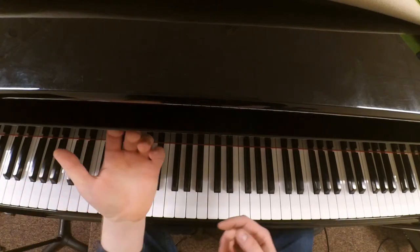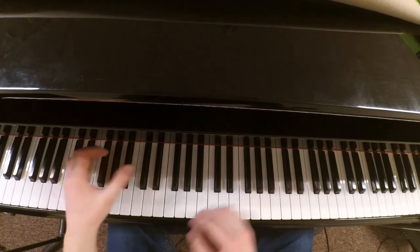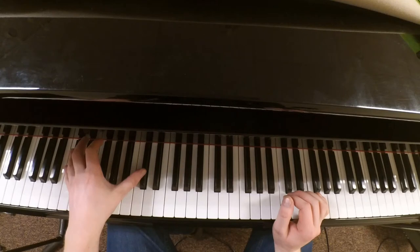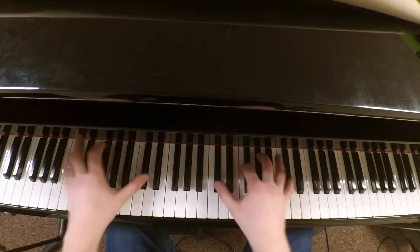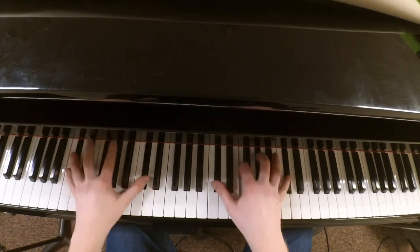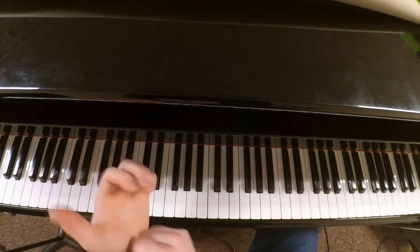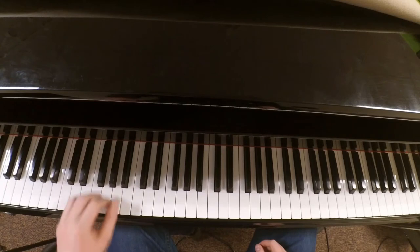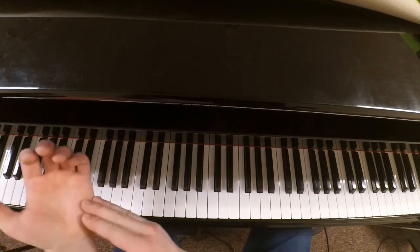So basically, it's really simple. You use your palm, and instead of, you know, just kind of hitting the notes here — he usually plays it in A flat — he just basically hits these notes down here and brushes them with the underside of his palm.